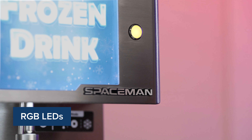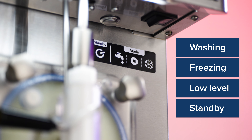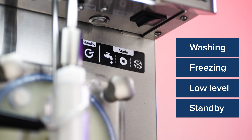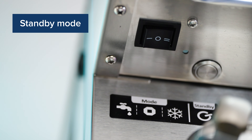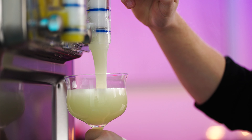The unit's RGB LEDs indicate its various modes such as washing, freezing, low level, and standby. The standby mode and thermal overload protection features guarantee safe use without risk of damage.